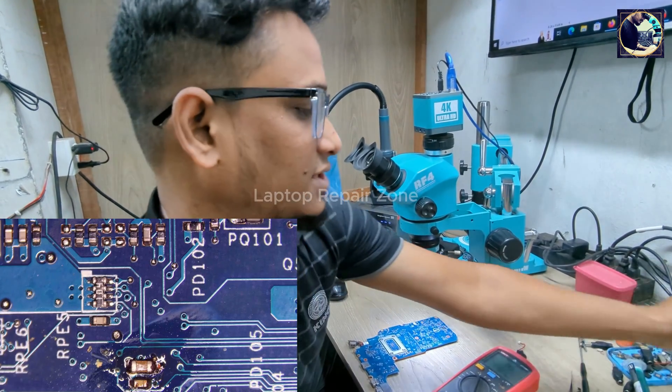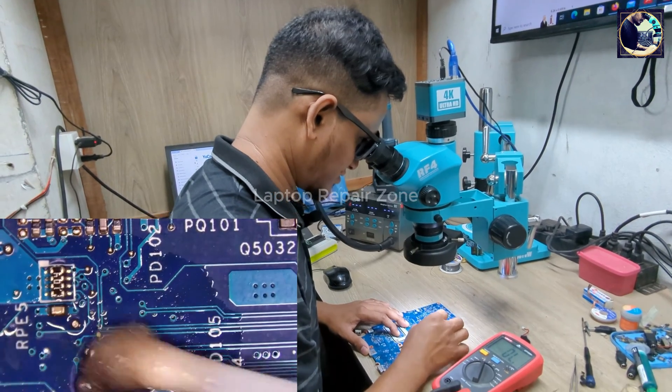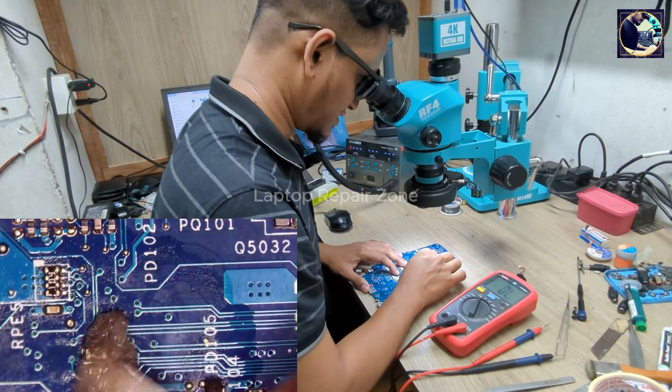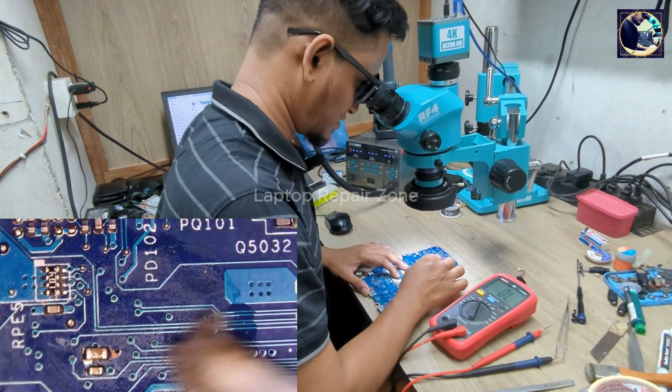Let's clean this area. It looks nice and smooth. Okay, it's done — we've replaced and cleaned up the component.